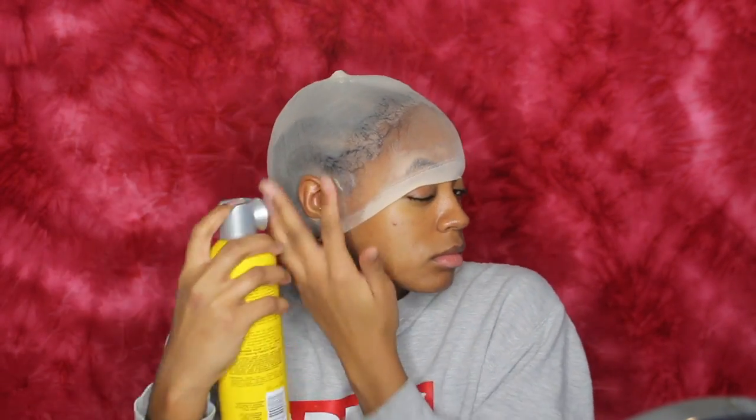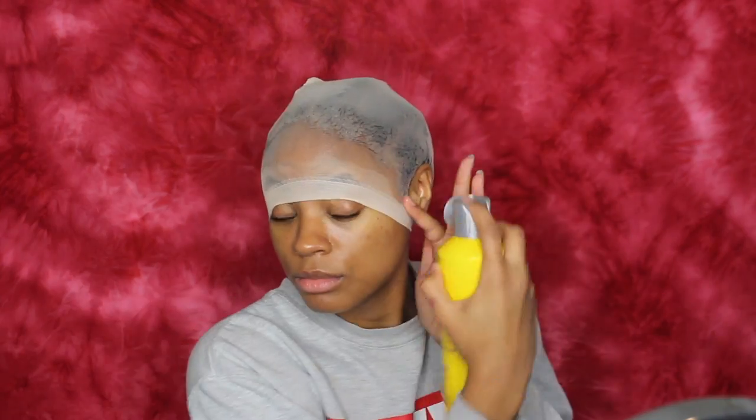I'm confused — where are the baby hairs? So the first thing I'm going to be doing is spraying this Got2b Freezing Spray on my wig cap. As you can see, I already did that a little bit. I'm going to be cutting out a small piece for where my ear is supposed to go. This just ensures that the back pieces and the front pieces lay flat. You have to cut a small piece first throughout the wig cap — make sure your ear fits in it because you may think your ear is that big, but when the cap expands, it's not going to be that big.